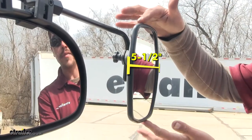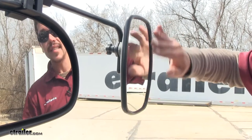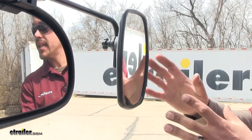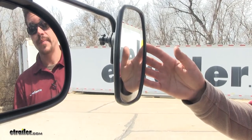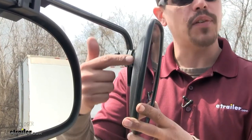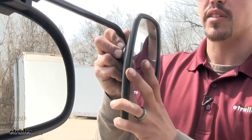The mirror itself is 5½ inches by 8½ inches, and the glass is convex, so it's going to give us a much wider view while reducing blind spots. On the back of the mirror we have a ball and socket, giving it a true 360-degree rotation.